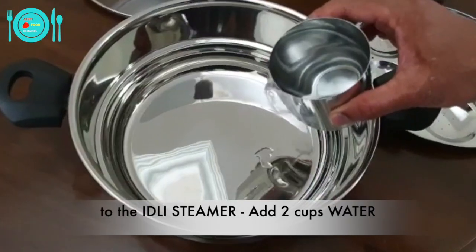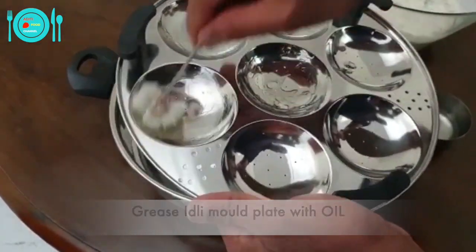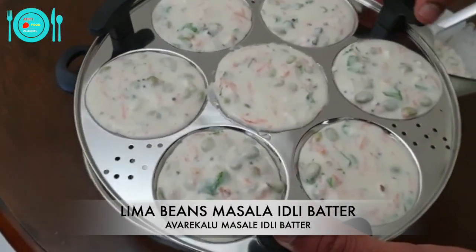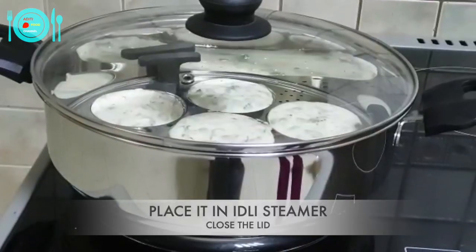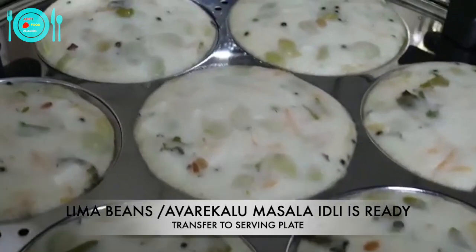To the idli cooker, add two cups of water. Grease the idli mould plate with oil and pour the batter to fill it. Place it in the cooker, close the lid, and cook for 15 minutes. The idli is ready — let's open the lid.